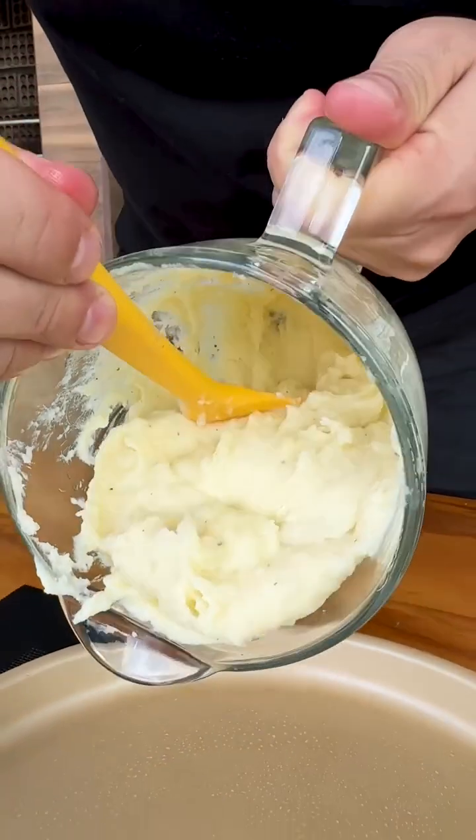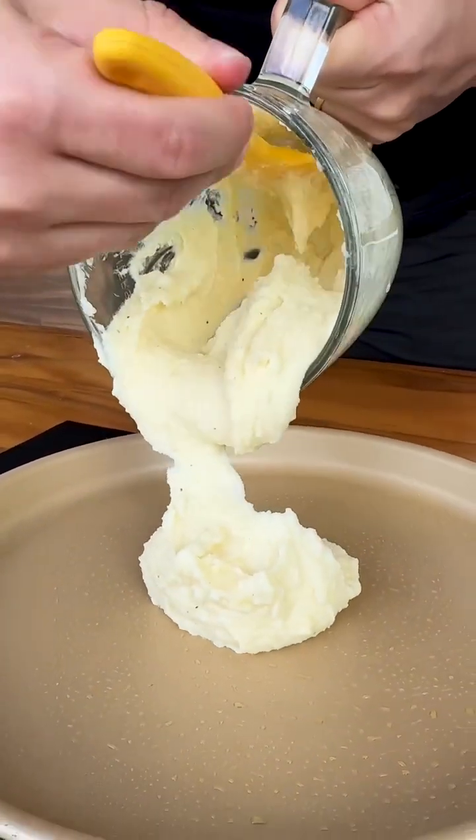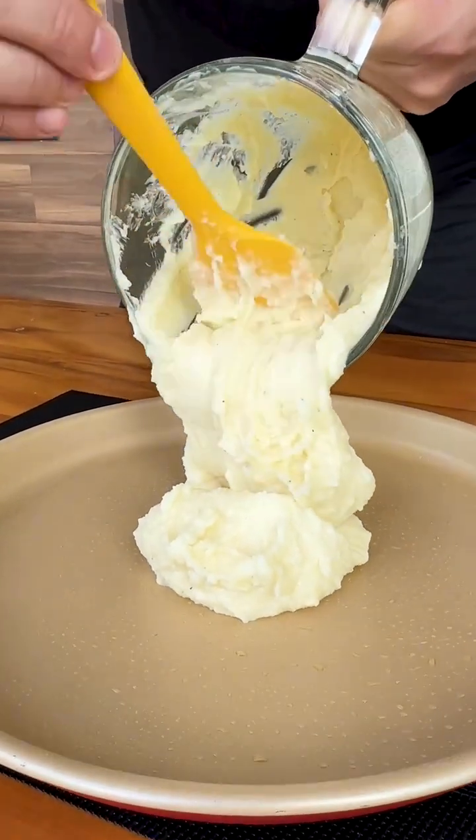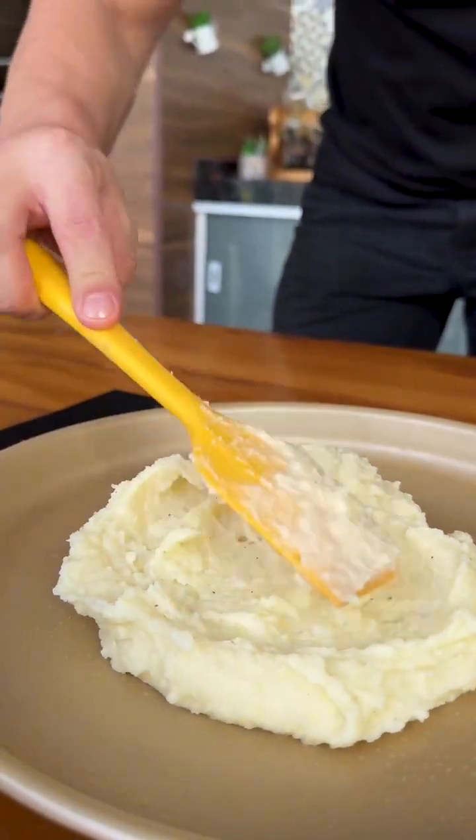That's the point of our rice dough. Now we're going to transfer everything to a pan lightly greased with olive oil. With the help of a spatula, we will spread this dough very well throughout the pan.